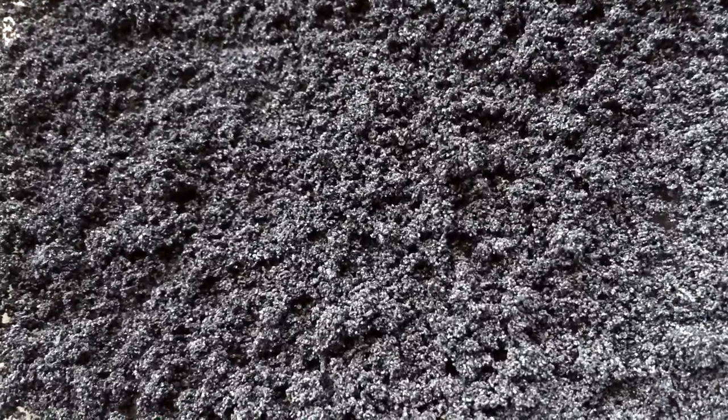Here's a bit of it after drying. As you can see, it's kind of falling apart as the moisture evaporates and leaves out of the graphite.